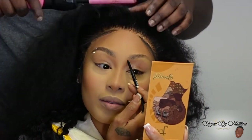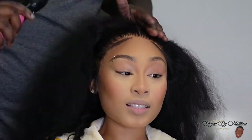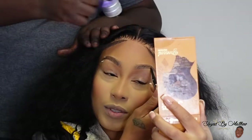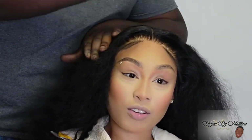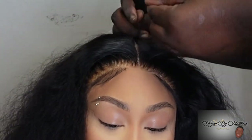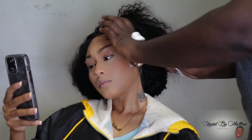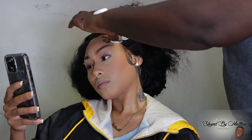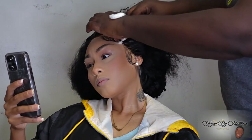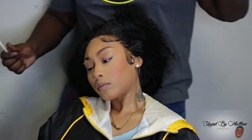Can we talk about the melt on this lace real quick? There's no makeup, no lace tint — I just slapped this thing on Shaquita's skin and it's giving. Stop playing with Ali Pearl, stop playing with their HD lace. I barely had to do any plucking — when they say pre-plucked, they really mean pre-plucked. I did do a little plucking but didn't overdo it. Some wigs are too thick and I'll be plucking for two hours — that was not the case here. For baby hairs I used mousse because I wasn't going for the hard look today; I wanted it soft and natural so I could manipulate it.